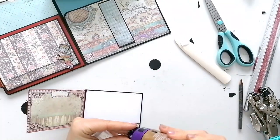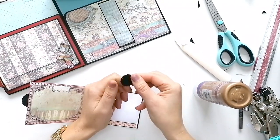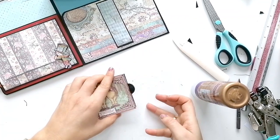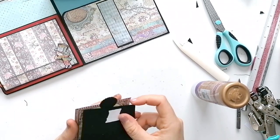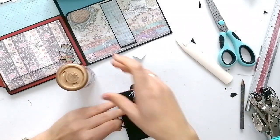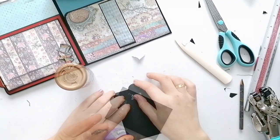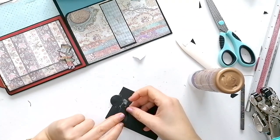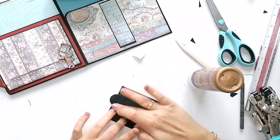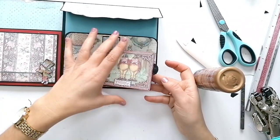Coloco el otro imán y lo meto en el espacio que había dejado aquí. Aquí lo refuerzo un poquito para que no se suelte. Y así queda perfecto el cierre.